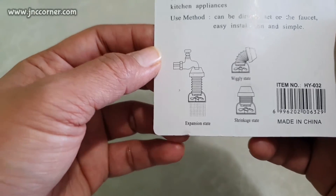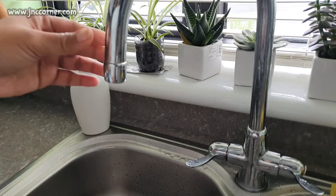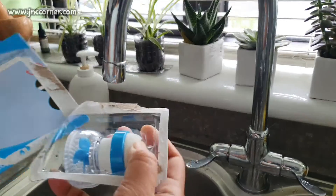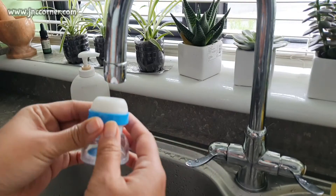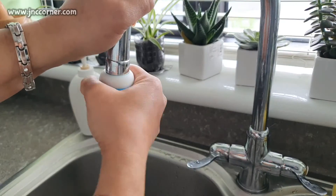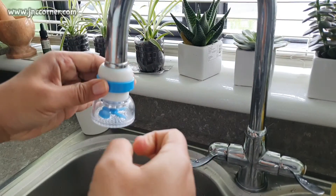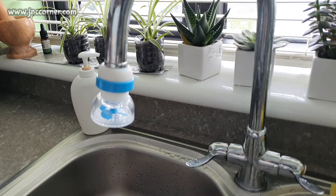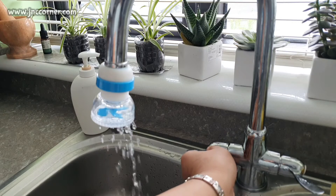So let's try it on. Now we are here at our faucet and I'm going to open the top. We're just going to push this into the mouth of the faucet — it's a bit stiff. I don't know, that's good enough, so we'll just check if it's able to hold the pressure of the water.